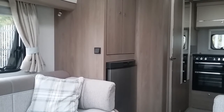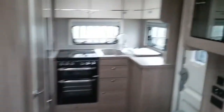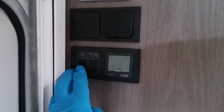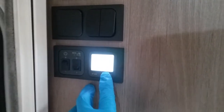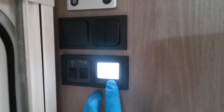This is the inside of the Compass Capiro 462. Moving to the main control panel, I can turn the 12 volt on just here. Once we turn this on it will illuminate and then give us a voltage reading of the leisure battery.